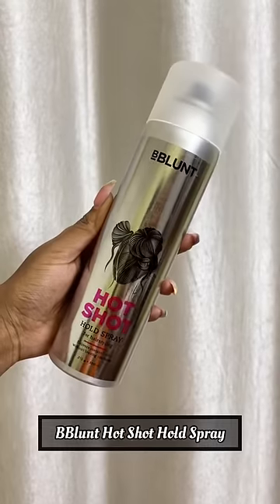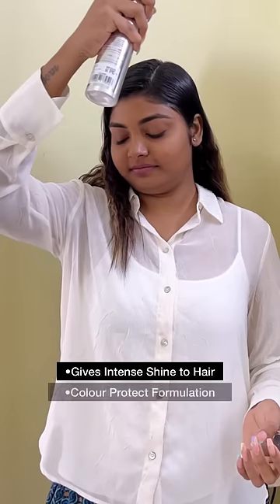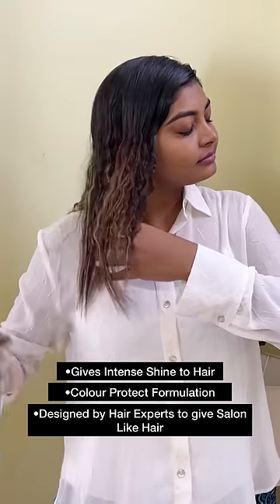Now, I will apply B.Blunt's Hot Shot Hold Spray so that my curls stay long time. Lastly, I will apply B.Blunt's Hot Shot Finish Spray so that your hair will shine with a radiant shine. And our look is complete.